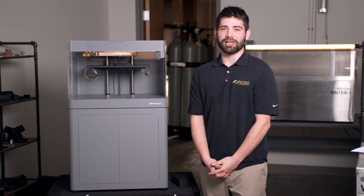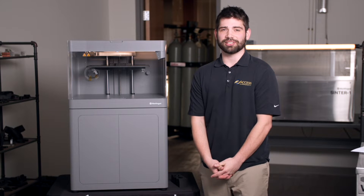Hi guys, my name is Jordan Walker. I am here with Access Manufacturing Systems. I'm an applications engineer here for our Markforged 3D printers.